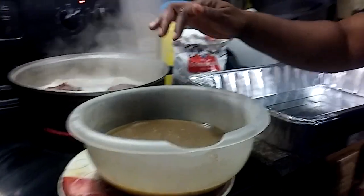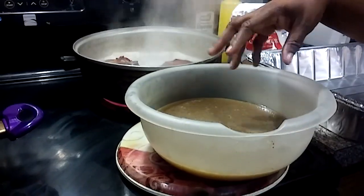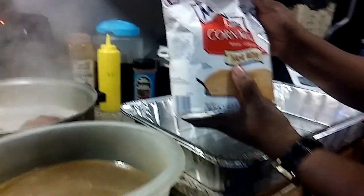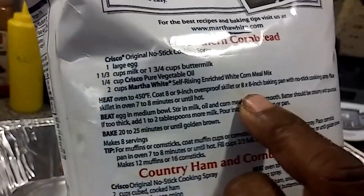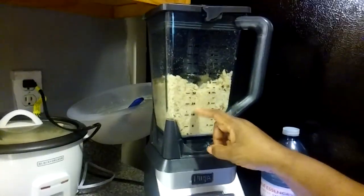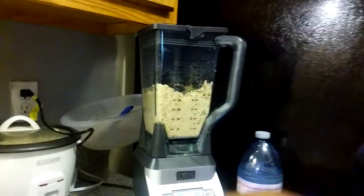In this bowl I have my juice off of my turkey necks. I also use Martha White self-rising cornmeal to make my cornbread — the instructions for cornbread are on the back. And in my blender I have some bread crumbs, which is just slices of bread that I put in and processed to make them bread crumbs.